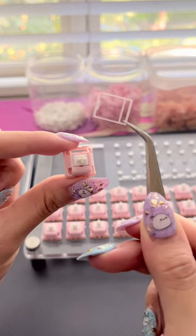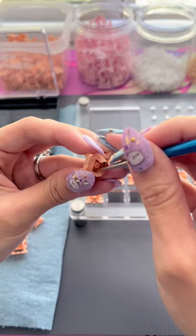How to film a keyboard switch to reduce stem wobble and make it sound nicer while typing. First, lube your bottom housing like normal.